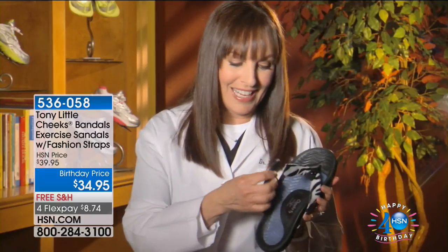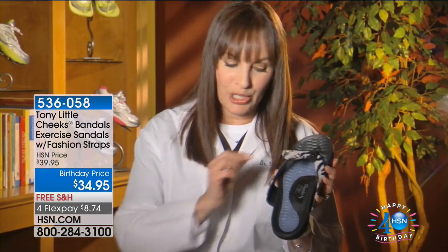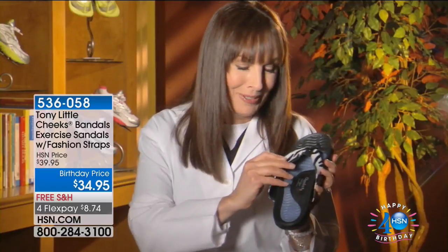It exercises you while you're wearing it and while you're walking. These wonderful interchangeable bands come with three bands per shoe. My absolute favorite is the zebra. It also has a red band and a black band — I can't resist.